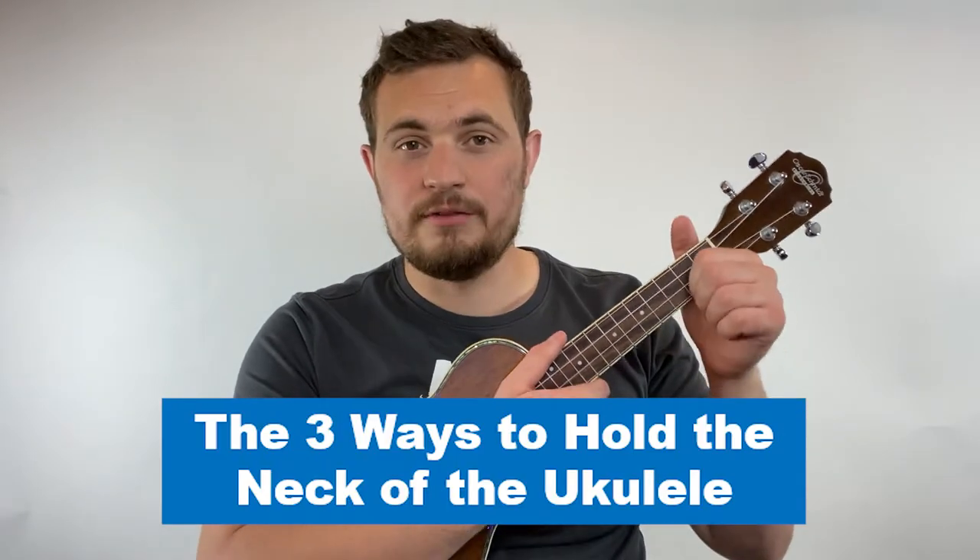Today we're going to talk about the three different ways to hold the neck of the ukulele. Holding the neck properly is incredibly important because it will affect how well you play. It'll also keep your hand from hurting too much while you're playing, and it'll help you keep the ukulele secure while you play so that it doesn't wobble all over the place.